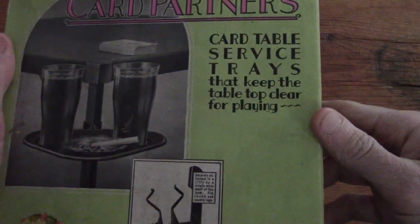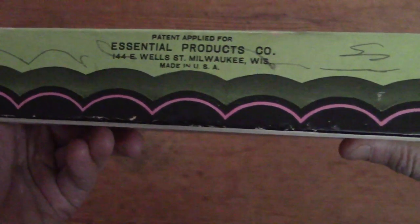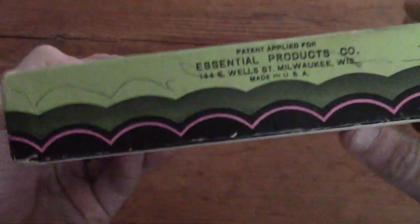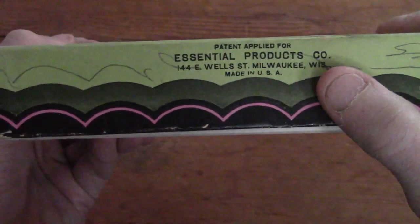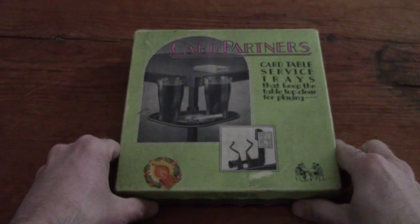Card Partners - card table service trays. These were made by Essential Products from Milwaukee, Wisconsin, as you can see. Made in the USA - that's how you know they're old. Alright, just a quick one today. Thanks, bye.